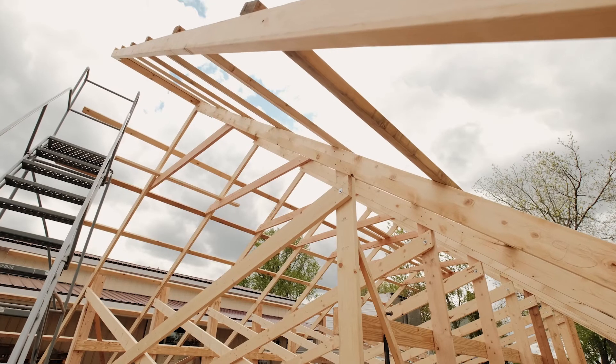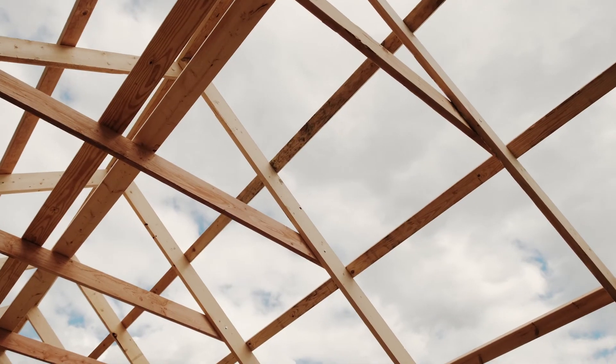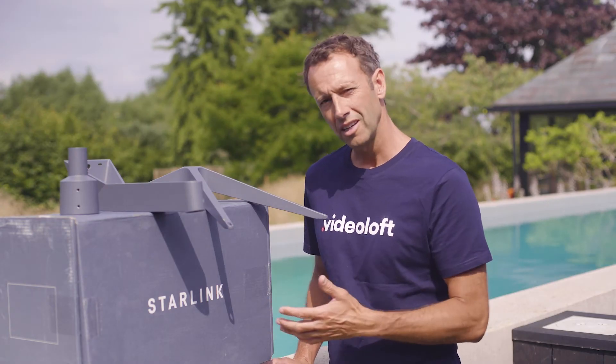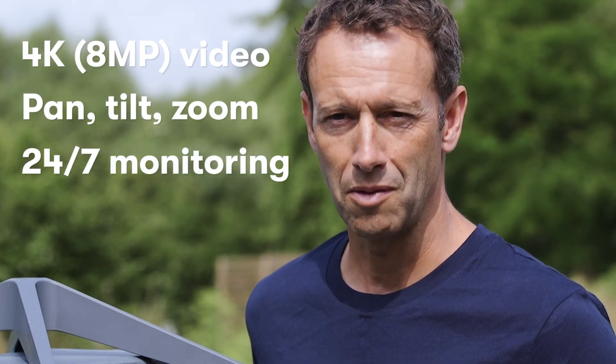For the construction industry, where you don't always have the services or connectivity to get decent uplinks to the cloud, you can now combine Starlink with Videoloft to get high-performance video surveillance on your site. With this combination you can achieve 4K video, pan-tilt-and-zoom, and 24/7 monitoring wherever your construction site may be.